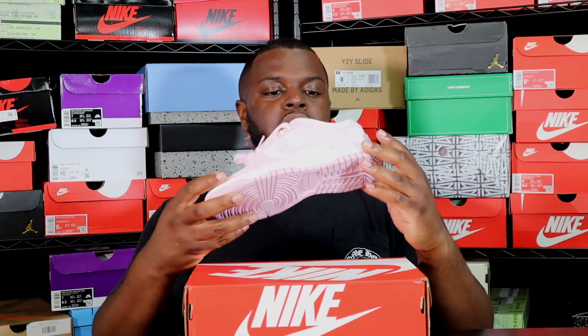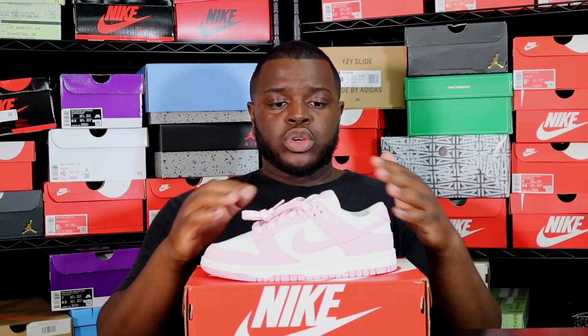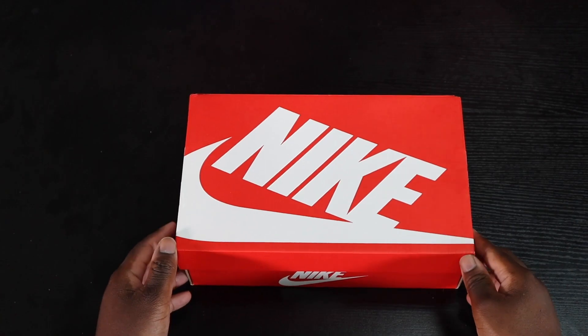I think they executed it pretty well. The materials are nice for the most part, and just from a basic look they did a good job putting the sneaker together. Only time will tell how these will look as you wear them and they get dirty, but so far, just from a brand new out-of-the-box look, the sneaker looks perfect.